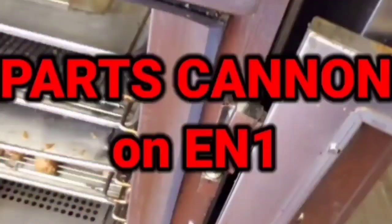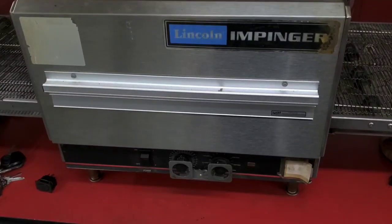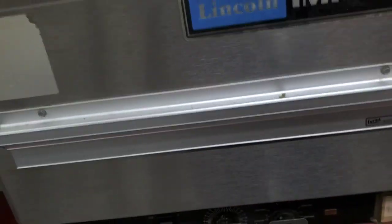This is an old-school Lincoln Invenger — it says T-Haw from the front. Someone's been complaining that it's not getting hot enough.